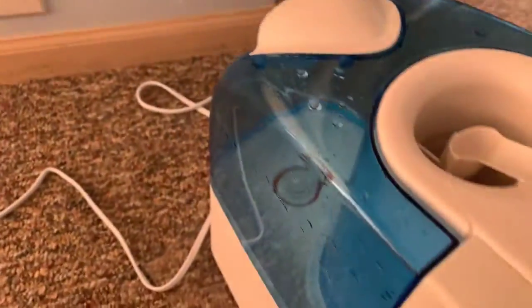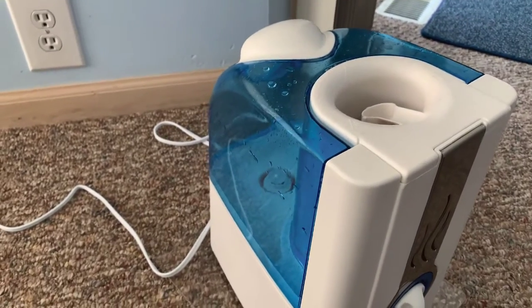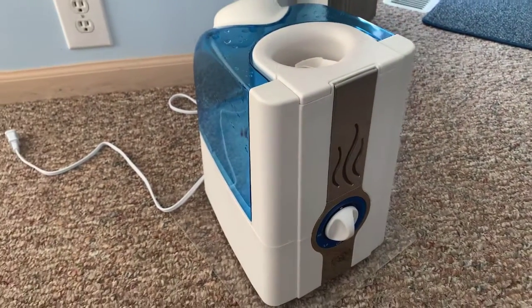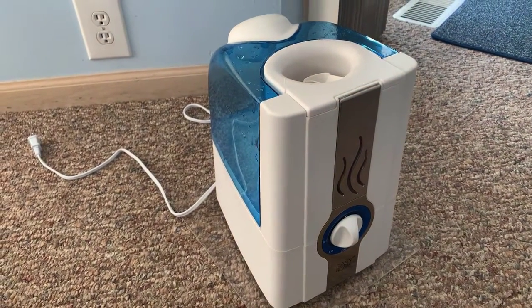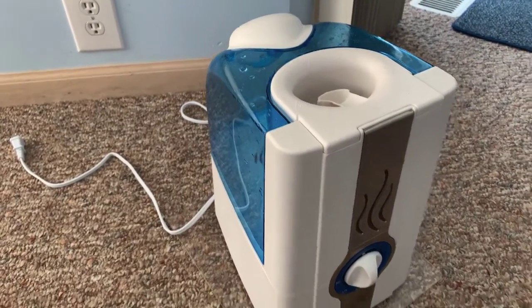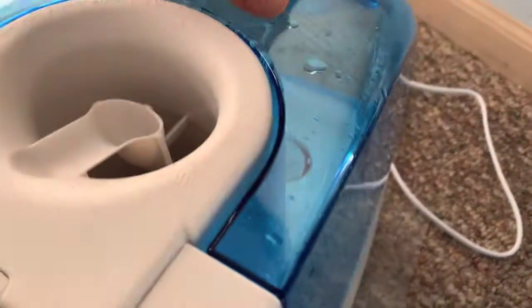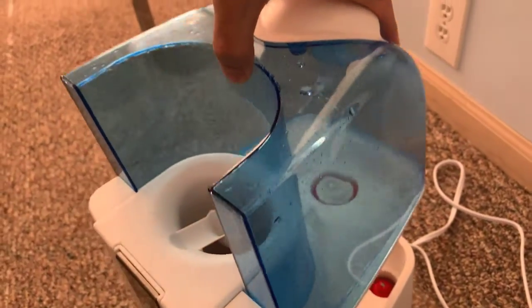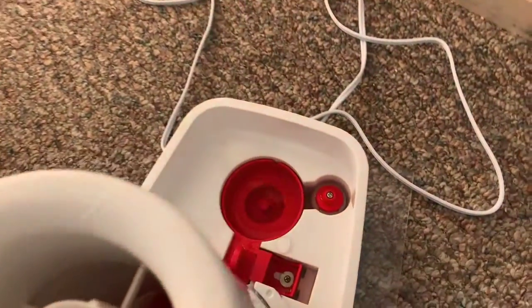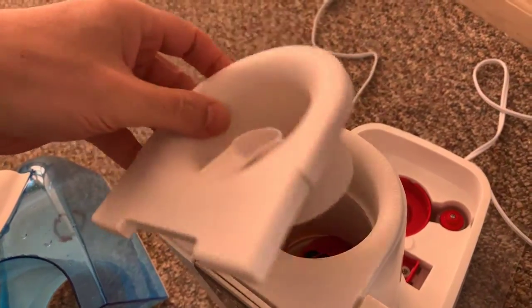It has a pretty large basin area for the water — I'll show you how to fill it. It's daytime so the light is not going to look as cool as if it was nighttime; it kind of functions as a little bit of a nightlight as well. The way that this comes apart is basically by lifting up, and here is the heating element down there. This little piece comes off as well.